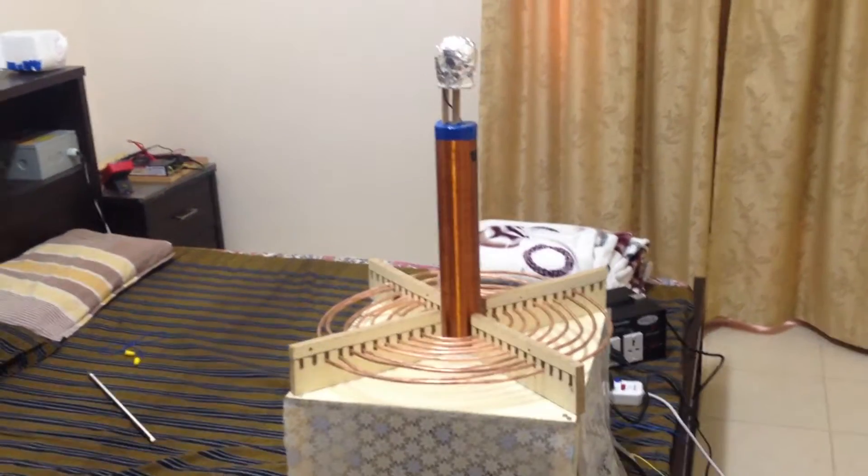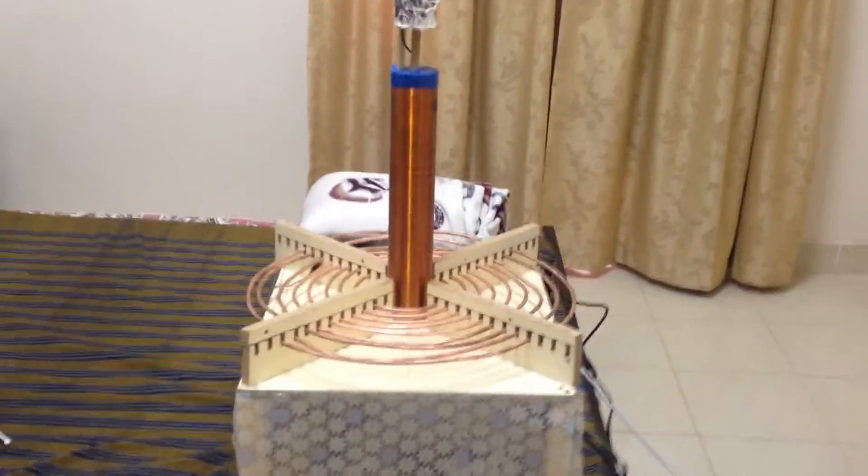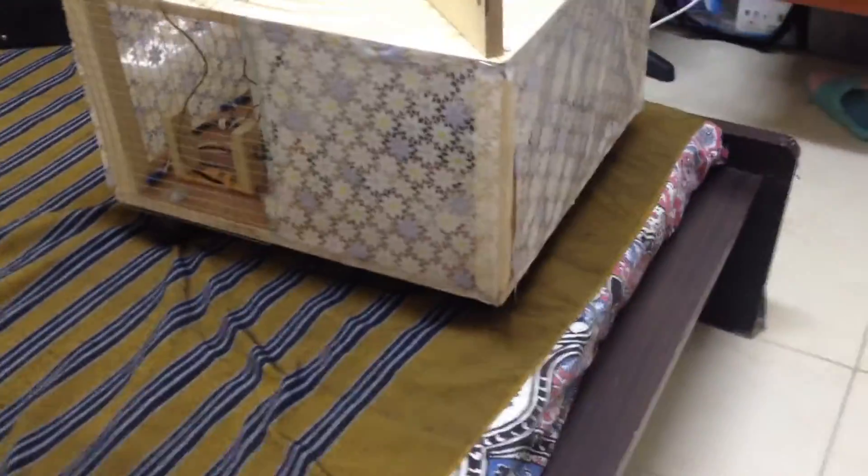Hey guys, this is meHonda6951 and today I'm going to show you the updated version of my Tesla coil. As you can see, there have been some improvements — I have actually covered all the circuitry in this plastic sheet so no one can see.